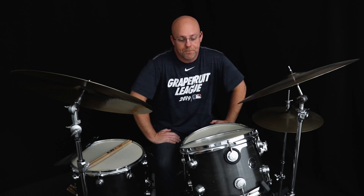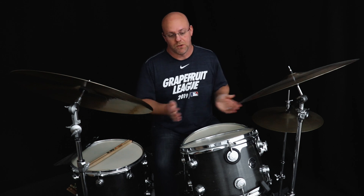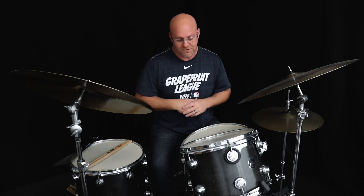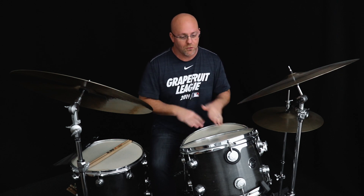Hey everyone, welcome back to another 52 Licks. We're turning the corner and starting to wrap this puppy up. We're going to do a lick that I picked up from Joe Farnsworth — a cell phone video of him taking these ridiculous fours overseas. Let's check out Joe playing that lick.